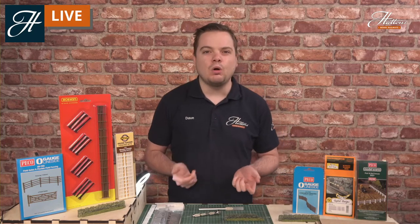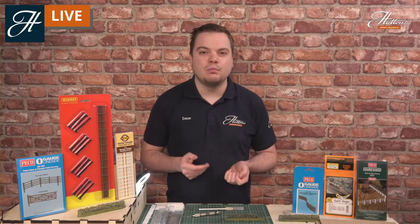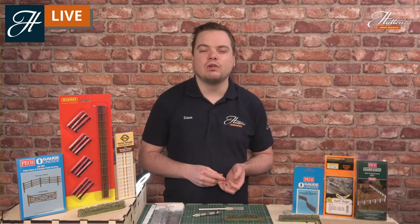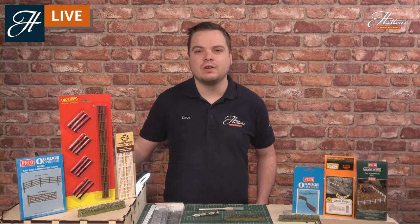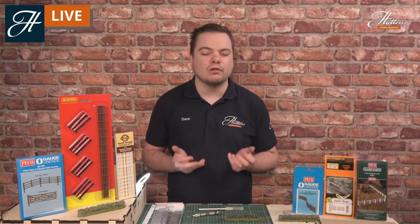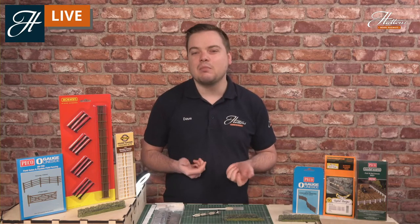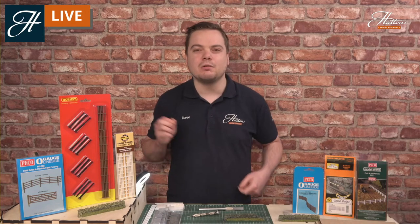Today we're looking at adding walls and fences to your layout. These are essential parts of the scene, both on railways and in other forms of modelling too, such as wargaming or indeed diecast vehicles. So there's some great opportunities to add these onto your layout of pretty much any era. I'm sure a lot of you are familiar — we've seen walls and fences out there wherever you are.